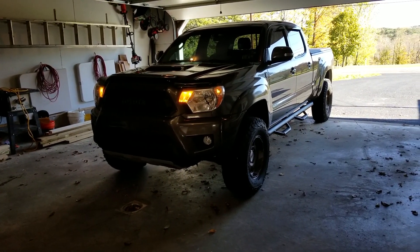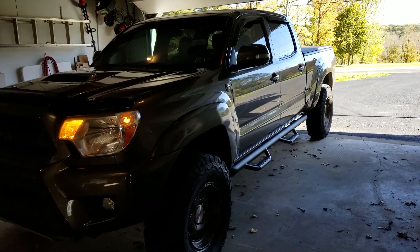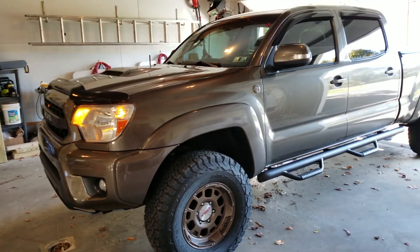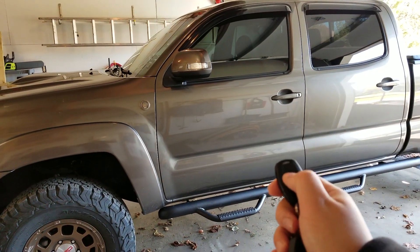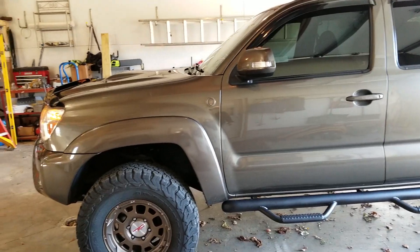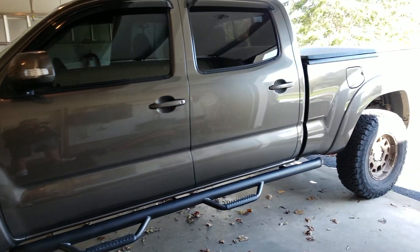By default it will run for 12 minutes. It's easy to change — you can change it up to an hour. When you're ready to get in your vehicle, you press it once again and it unlocks all your doors, which is what I like. I don't want to just unlock the driver side — I want all doors unlocked so I don't have to keep hitting the button when I've got to let people in.